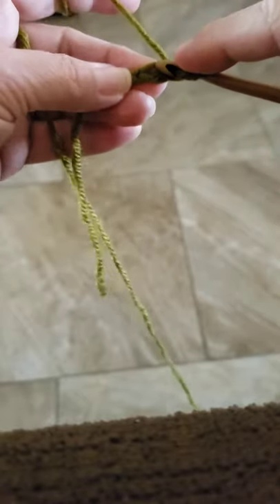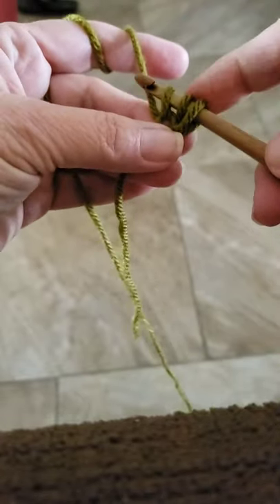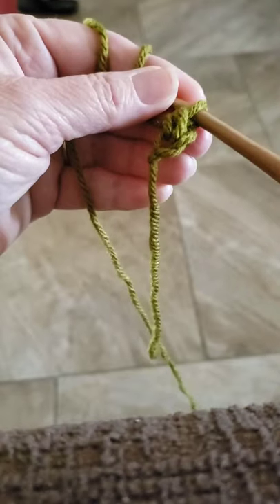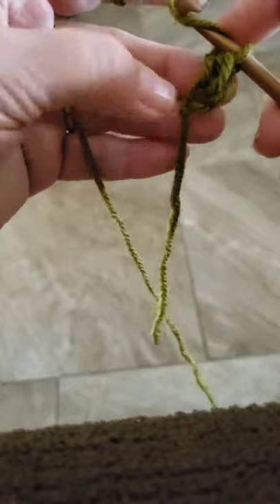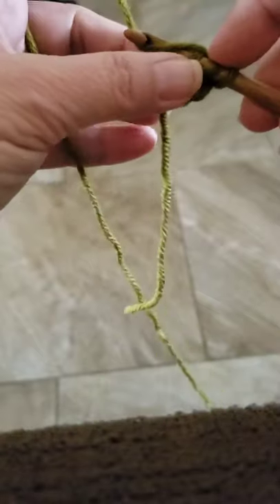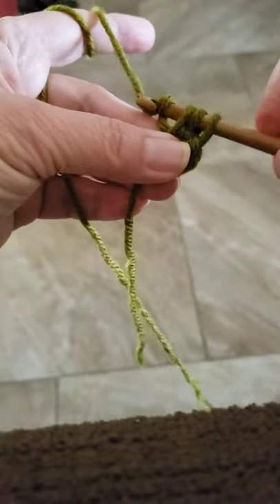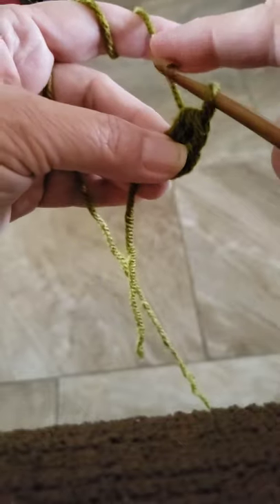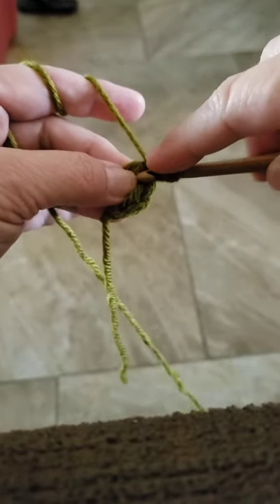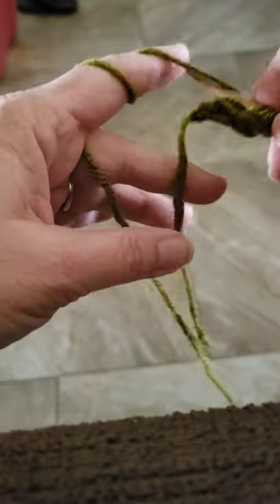So I made a slip stitch and chained one. Yarn over, insert hook, yarn over, pull through so we have three loops on the hook, yarn over, pull through all three loops. Yarn over, insert hook in that loop right there, yarn over — so we have three loops on the hook — yarn over, pull through all three. Yarn over, insert through there — we are making the foundation row of half double crochets.